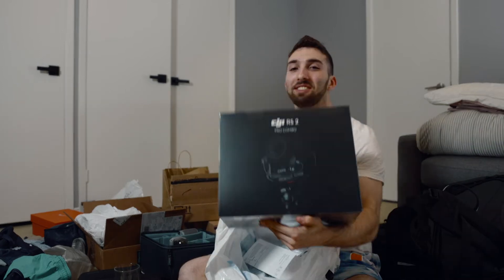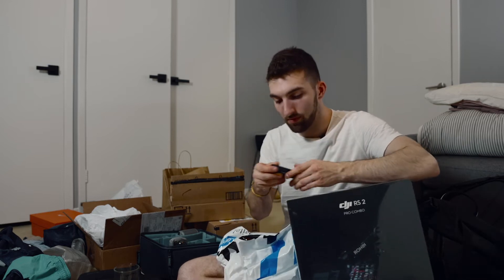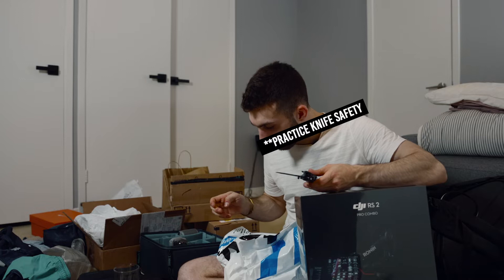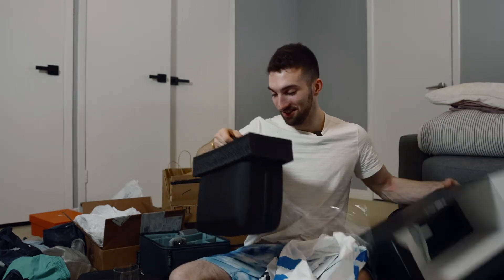So this one I'm excited about, just in time for the trip. Let's get this thing open. It's definitely bigger than I expected — thicker at least. So we're going to see how this is going to fit in my bag. Maybe I don't bring the case, we'll see.